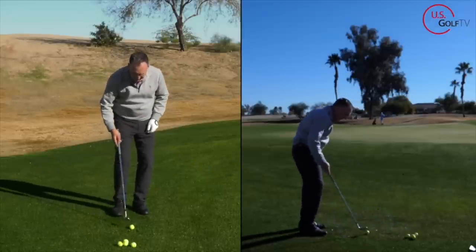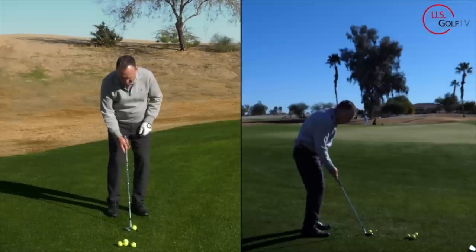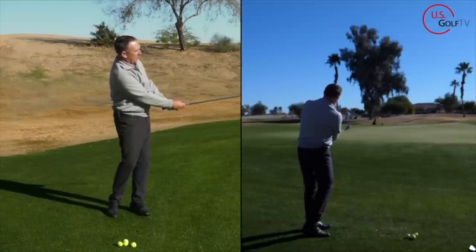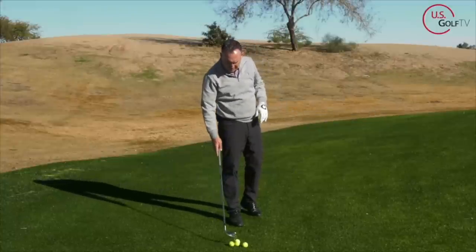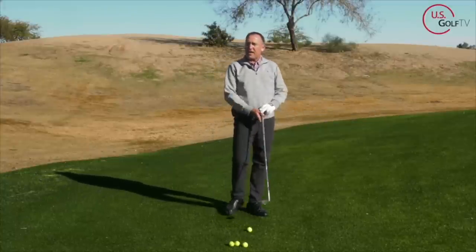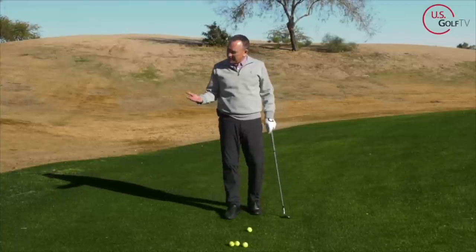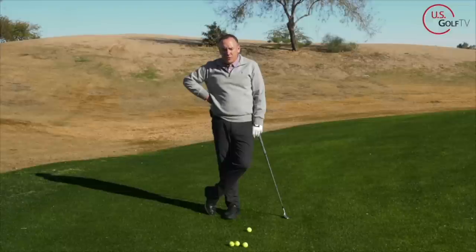So you've already got the ball position — shaft back — and when you finish, keep the butt end at the belt buckle. Hopefully you're with me on that. Got any questions, throw those in the comments, or maybe you disagree — that's okay too, because that's actually where we get some of our good ideas. I love hearing from you and I do my best to answer all the questions you put in there.